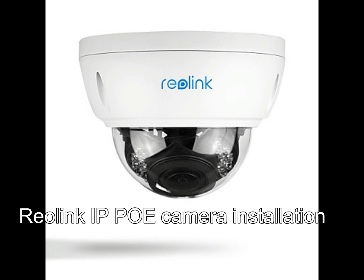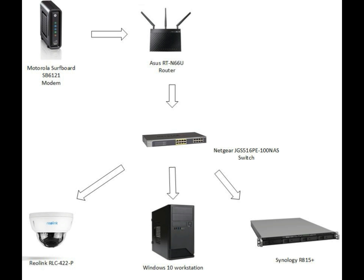In this video, I'll run through the steps that I used to install the Reolink IP camera. This is an overview of my setup. I have the IP camera that will be plugged in directly to a Netgear PoE switch, and I will be using a Synology as my NVR.